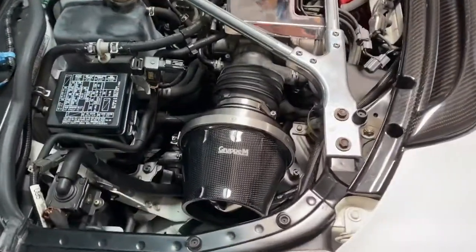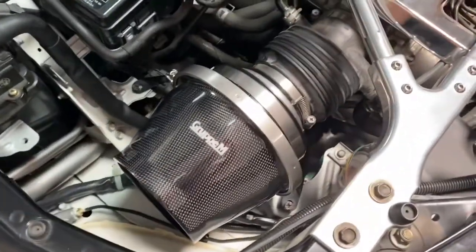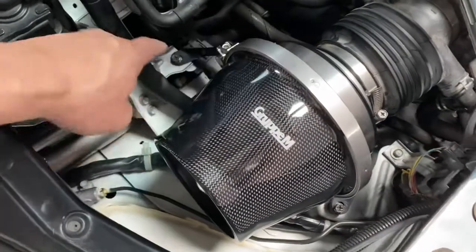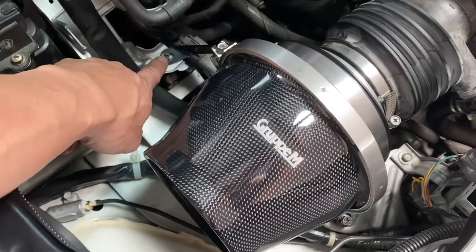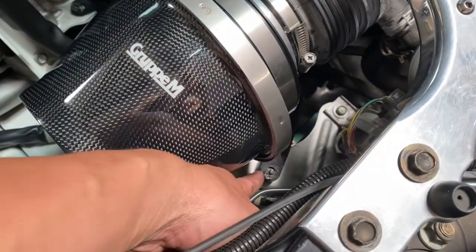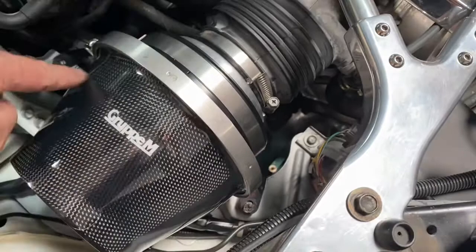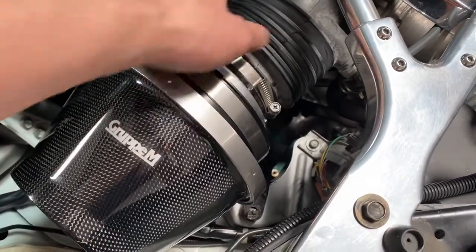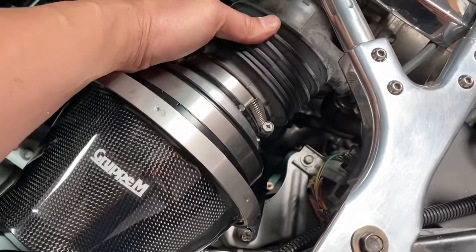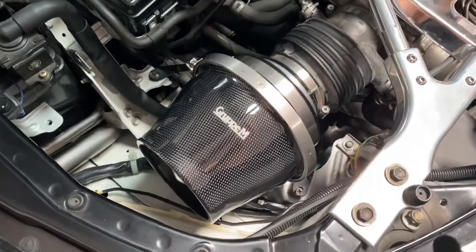Both bolts are in. You can see how it's all finished and how it looks — the intake is pretty sturdy. You've got the first 10-millimeter on the left without the spacer, and the right side has the spacer under the bracket to give it a little height so it balances out. Once those two bolts are in, tighten the one that connects to the engine and you're done. We'll fire it up and listen to it — it looks really nice.